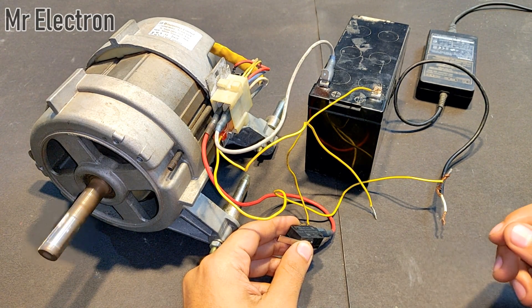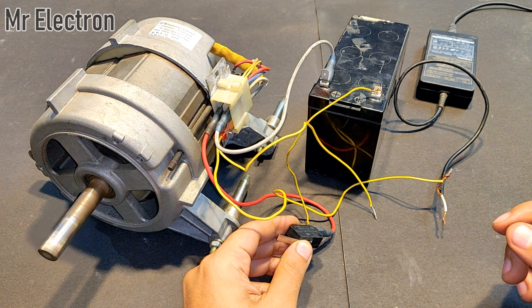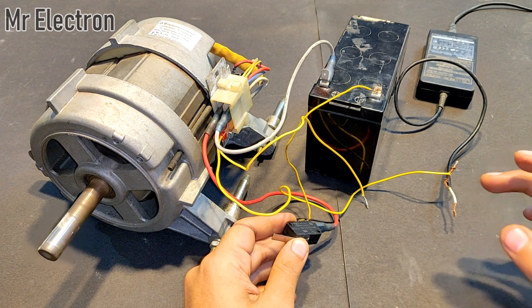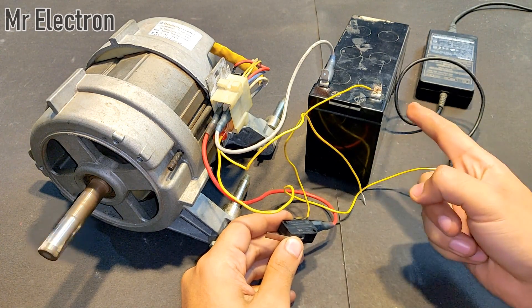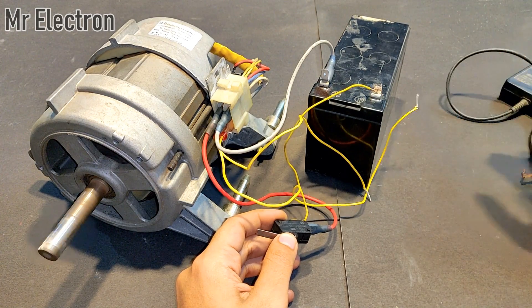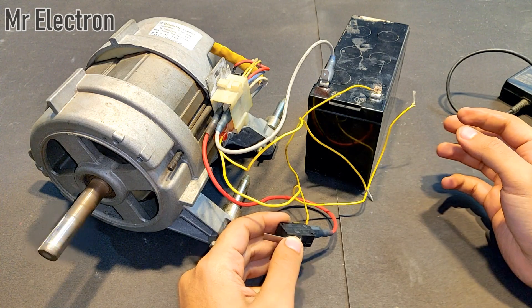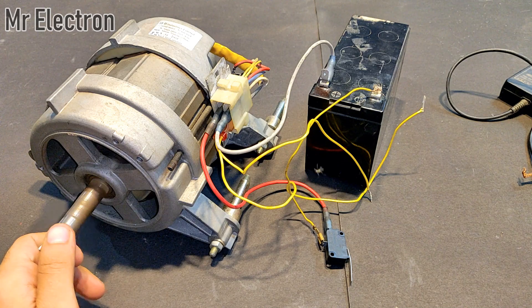It is gaining as much speed as it can get — the maximum speed it can attain. It is running very fast right now at just 12 volts. There is no other power supply given. I can remove this one terminal too — it is not needed. I have turned off the switch and it is coming to a stop.